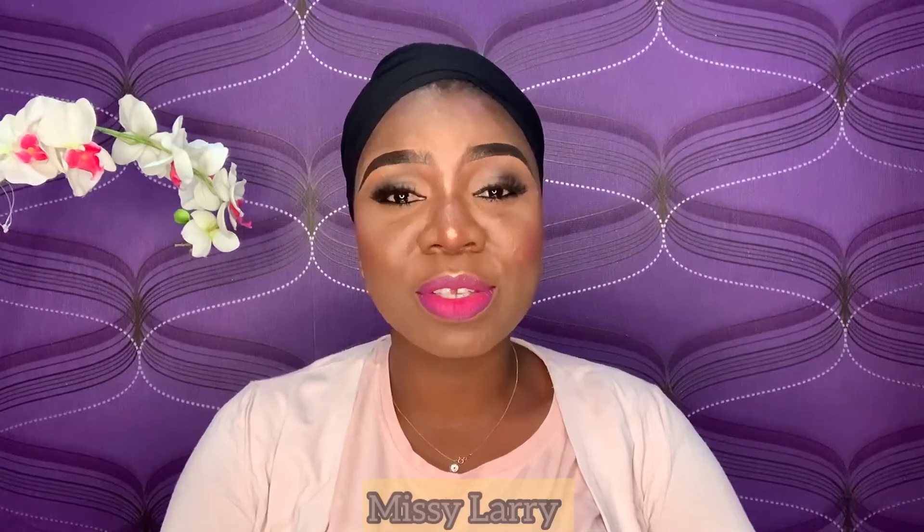Hello guys, welcome back to my channel. If this is your first time, my name is Larry. If you are a returning subscriber, thank you so much for always coming back. Today's video is one of the most requested videos on my channel. I didn't want the video to be too long, so I divided it — this particular video will be showing you how I outline my brows, and a different video will cover highlighting and contouring.